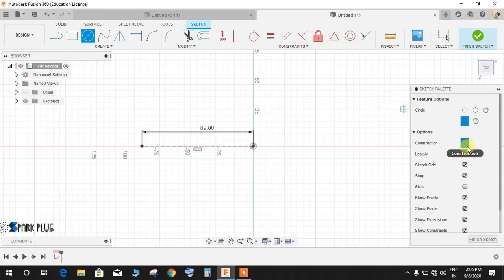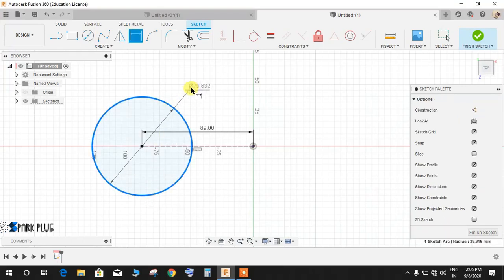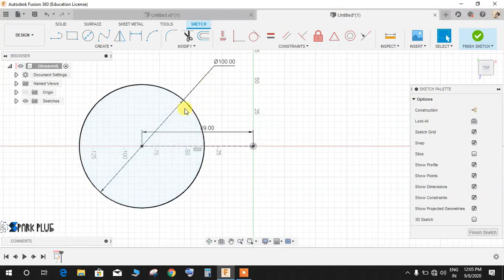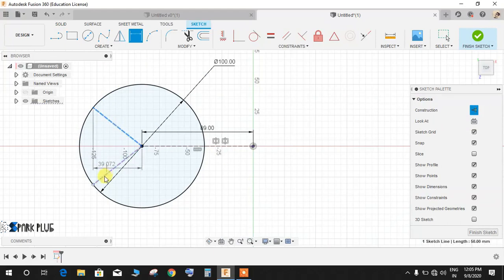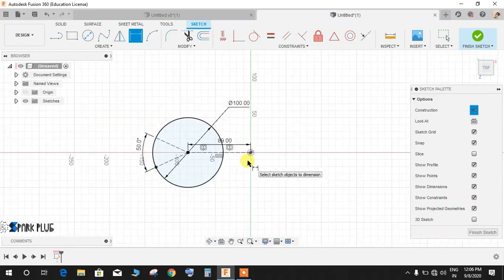Go to circle, switch off construction mode, and at that point draw a circle. Press D for dimension and give the radius as 50mm — so the diameter will be 100mm. Then switch construction mode back on and draw a line from this point, mirror it, and press Enter. Press D for dimension and give the angle between the two construction lines as 50 degrees, then press Enter.